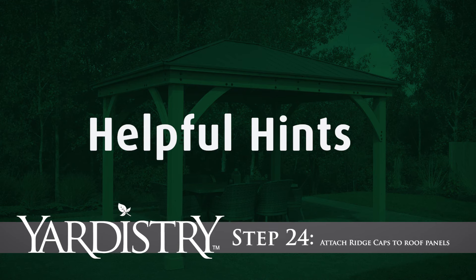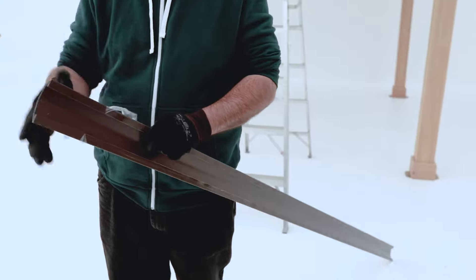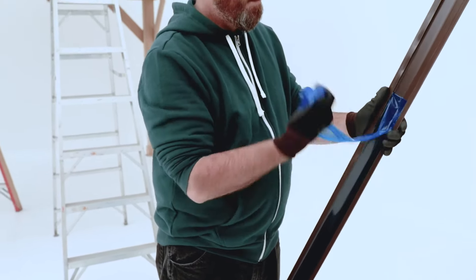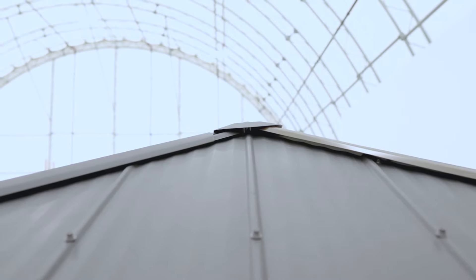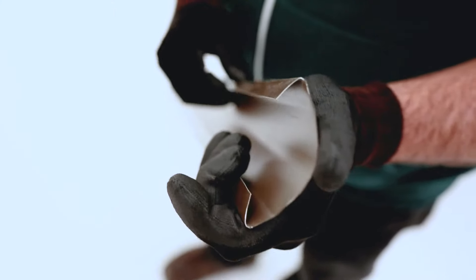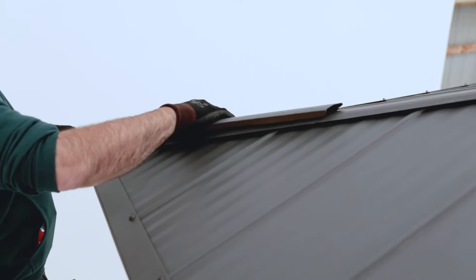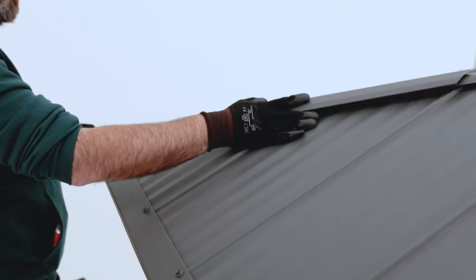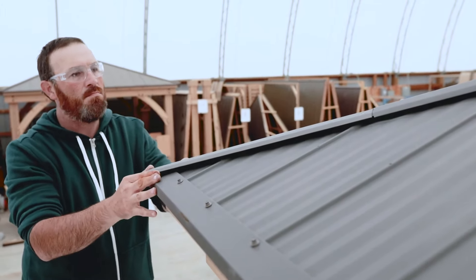Step 24: Attach ridge caps to roof panels. Remember to remove the plastic film from both sides of the ridge cap just before you're ready to install it. At each corner, slide a ridge cap over the ridge clips. Have someone in the center of the gazebo push up on the peak cap so that the ridge cap can fit underneath it. If there is an obstacle in the way, try bending the ridge clip up, then hook one side of the ridge cap long over the bent ridge clip and push down on the other side until it catches. Slide the ridge cap long up the rest of the way. Finish each corner with a ridge cap short so the ends fit under the ridge cap long.